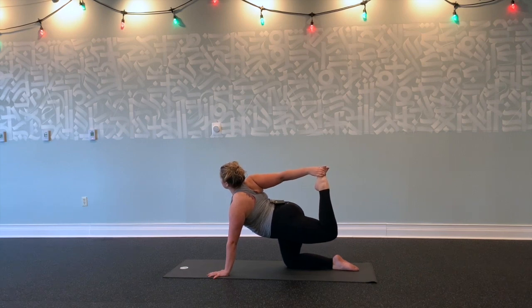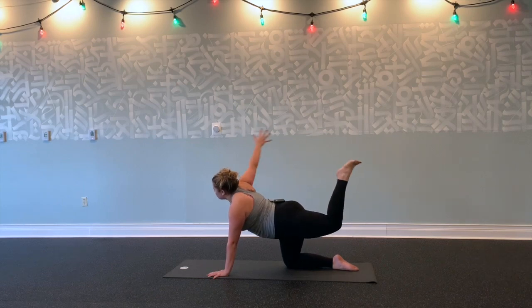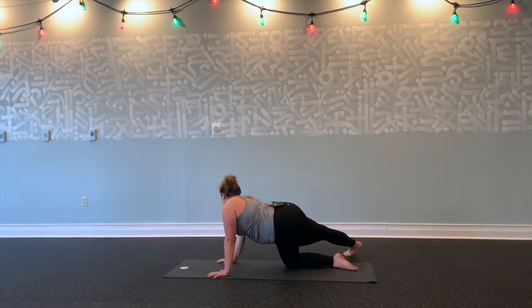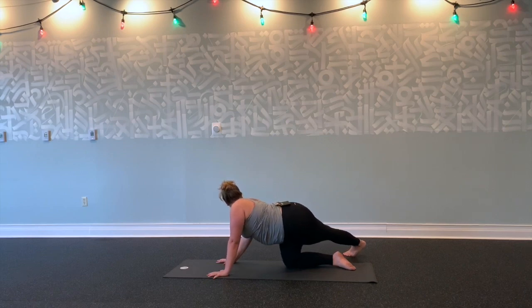Relax your jaw. Exhale, let it go. Take one more big breath. Exhale, release your right hand down. Step your left toes over to the right, gaze over your right shoulder. Shoulders out of your ears. Breathe into your left side body, feeling this in your hips and your glutes.